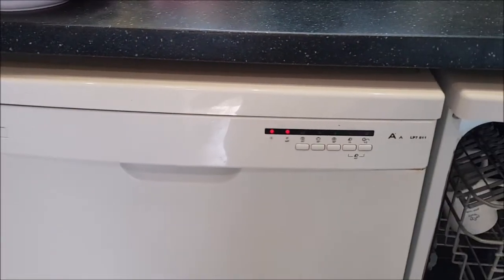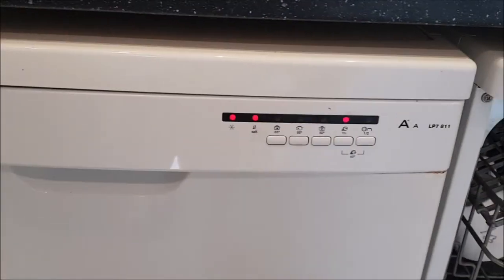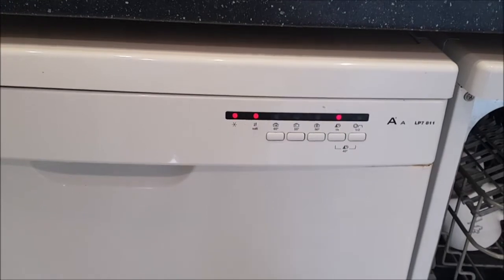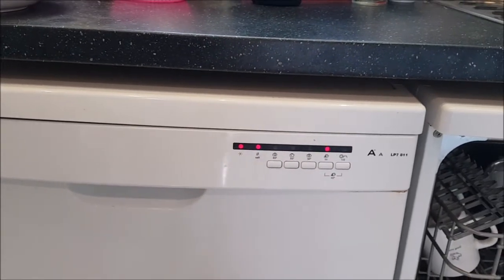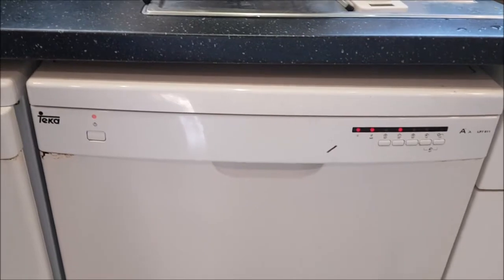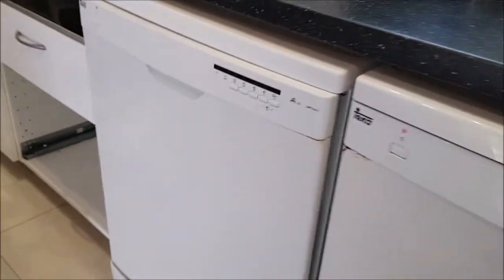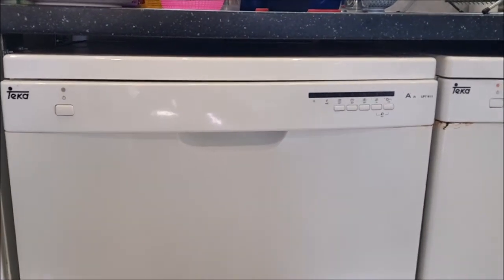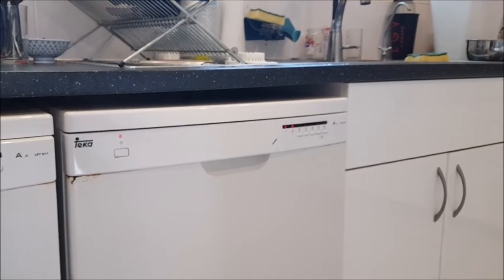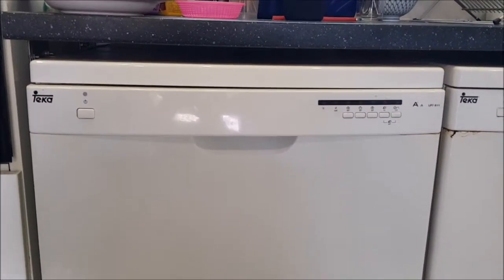Unfortunately machine number one is still showing the same thing — not fixed for number one. Maybe there's also some damage on the side of that machine. I'm going to try the second machine and see if that one is fixed. Number two is a successful fix! Because they started with the same indications, I am hopeful the other machine will also probably have those cables on the side. Number two is working, which is good because we need to wash the dishes, and number one I will open again.